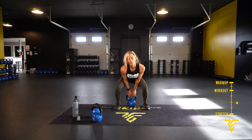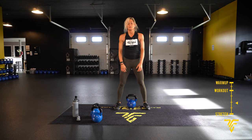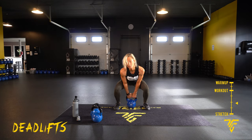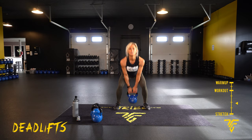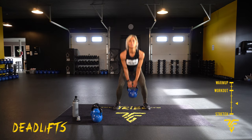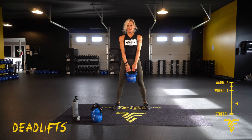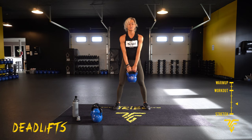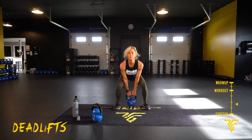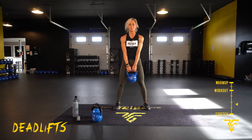We're going to take it to the deadlift. Stand up, bend those knees — kettlebell touches the ground every time. Here we go. Up. Squeeze that butt every time you come up. Up. Five more seconds. Take your rest.